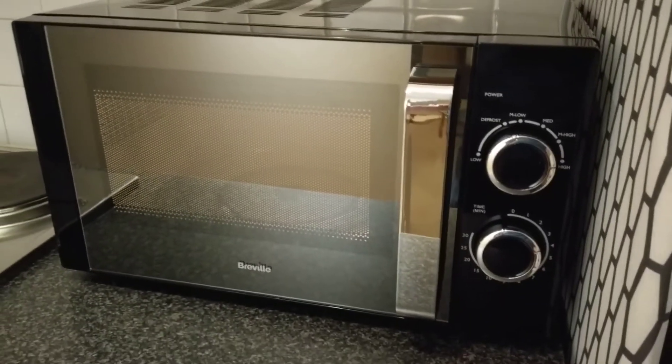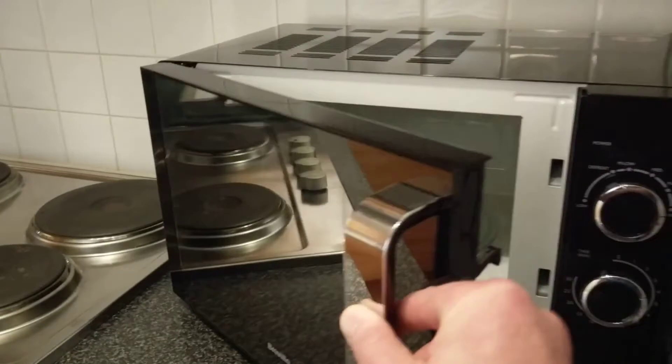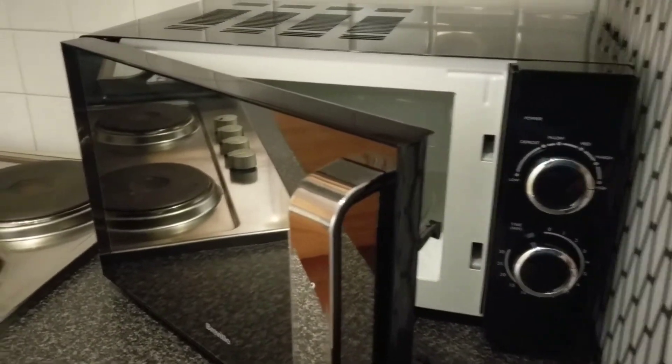If you want to stop the microwave at any point during cooking, you can literally just open the door. That is it.